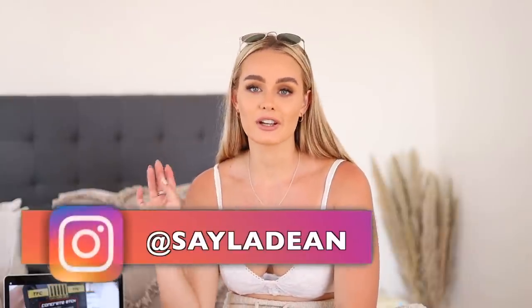Hey guys, welcome back to my channel. I know this audio is really really bad, but basically what happened was I set up my microphone to record and the battery is flat, so the microphone is not working. With that being said, today we are going to be talking all about my bathroom renovations that I did myself - a full DIY situation in our little guest bathroom downstairs.